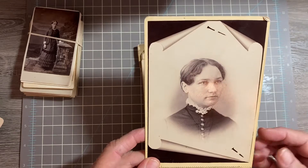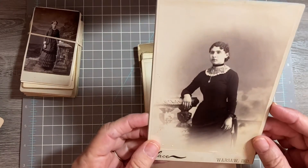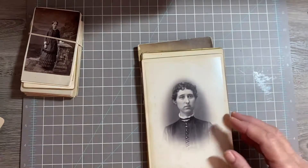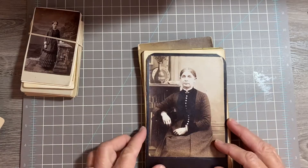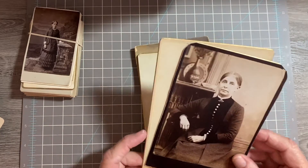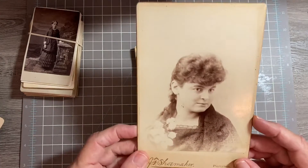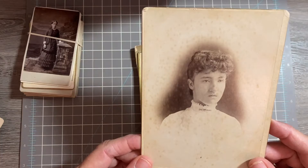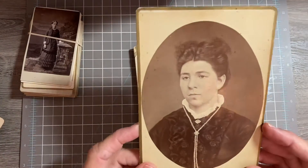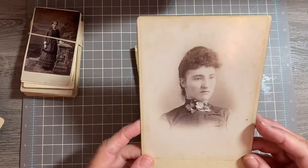I haven't seen one like that before — it looks like rolled paper. Number eight, number nine, number ten, number eleven, number twelve, number thirteen, number fourteen, number fifteen.